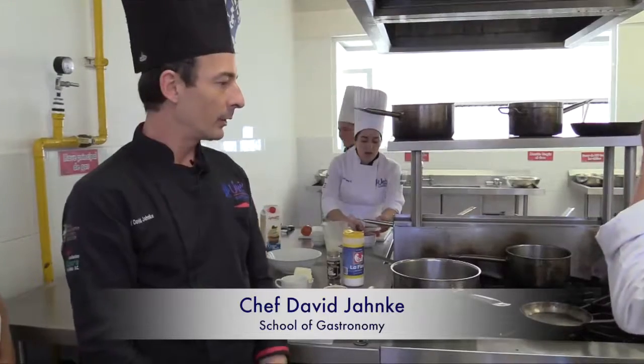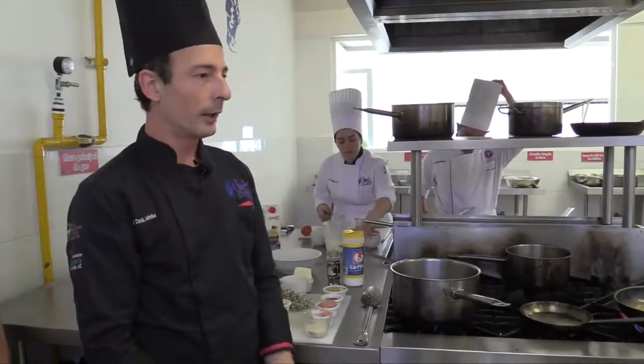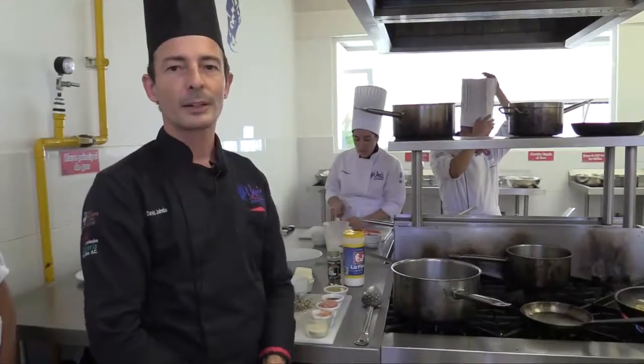Hi everybody, my name is David Yanke. We are filming today from the University of Celaya. I'm a professor, chef, and leader for a licensed degree in gastronomy, and today we have our students who will help us with the recipes.